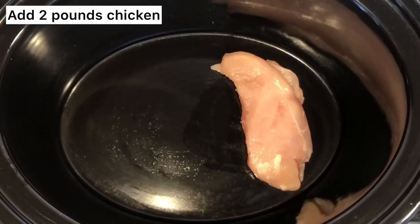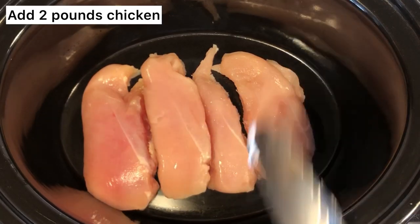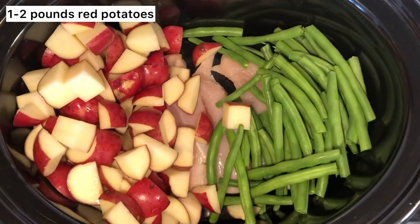Set that to the side and go over to your crock pot. Add about two pounds of chicken, then 1 to 2 pounds of green beans which I trimmed up, and then 1 to 2 pounds of red potatoes which I chopped.